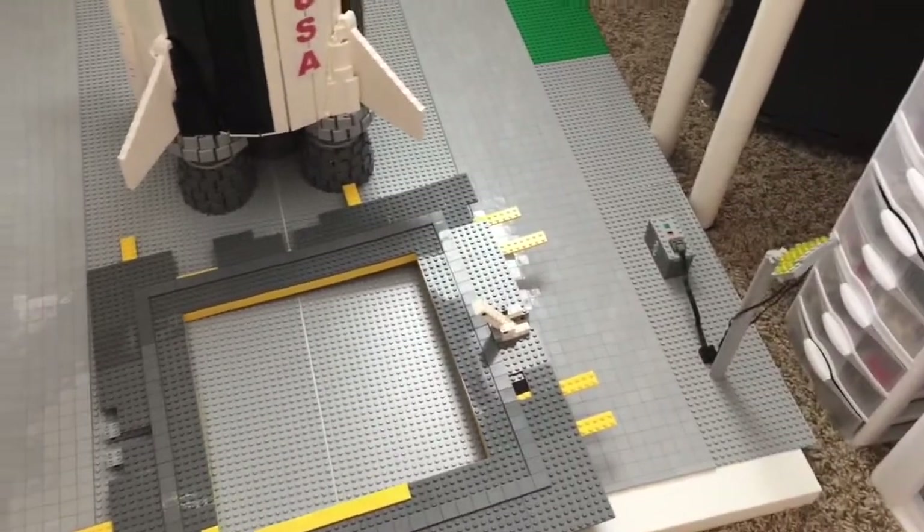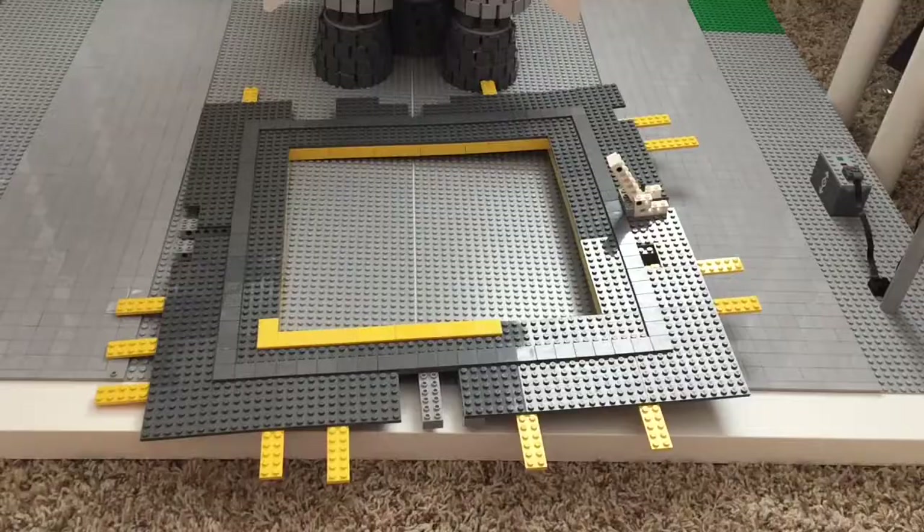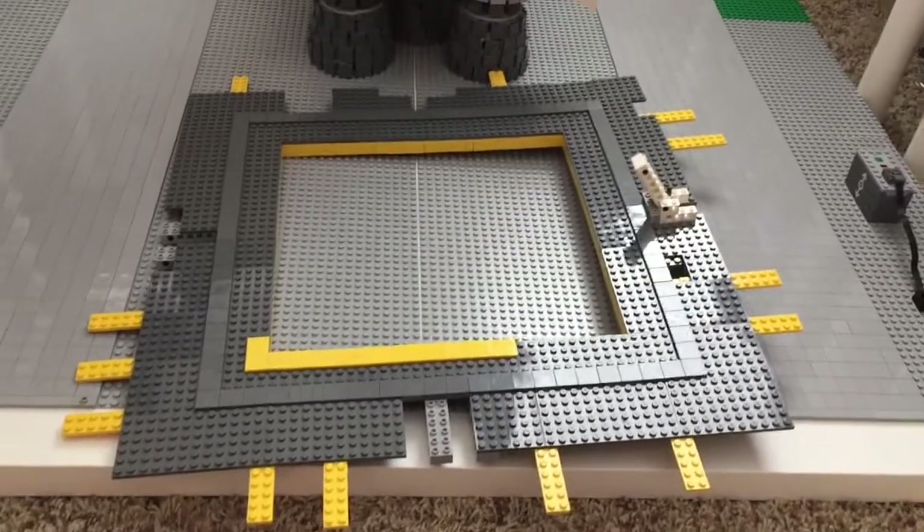The base plate base itself measures about three and a half feet by four feet. Now we're going to move on to the actual launch pad.